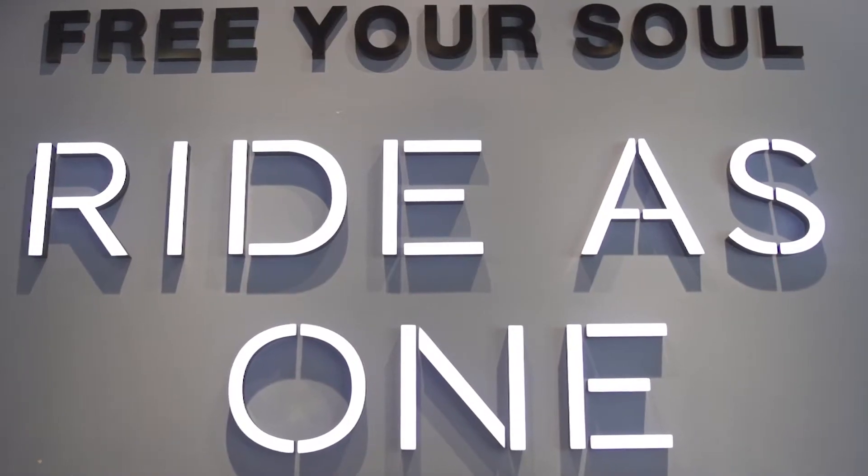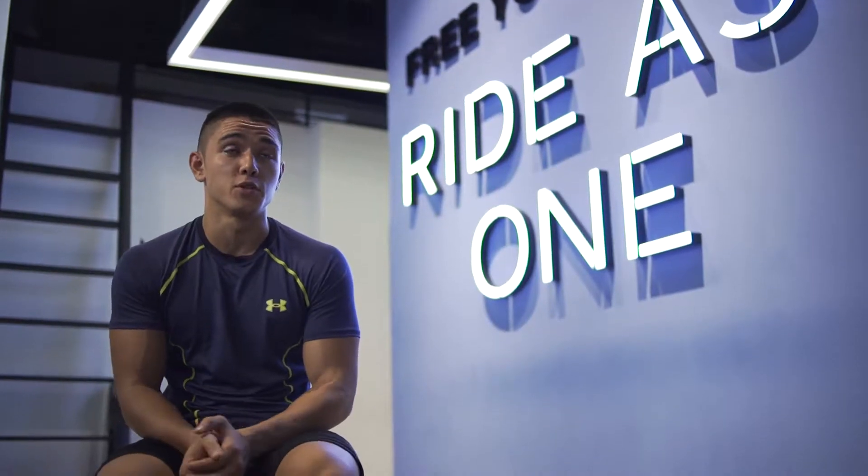Flycycle was founded in June 2016. We're the first boutique spin studio in Malaysia.